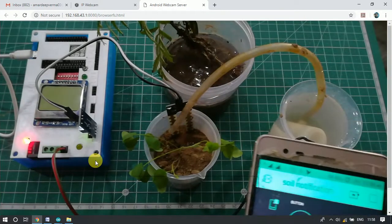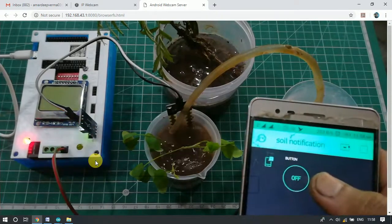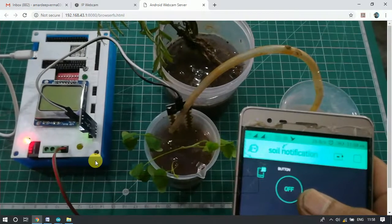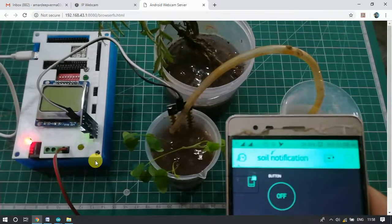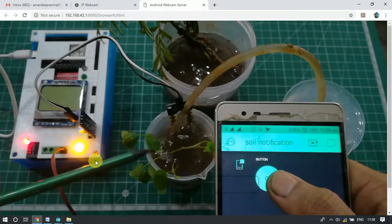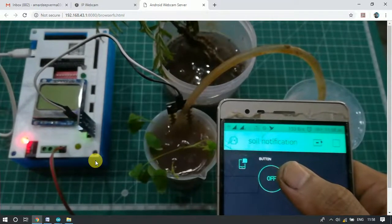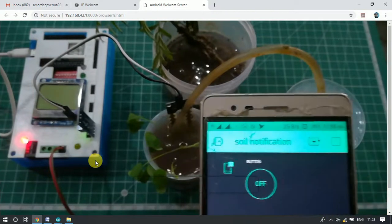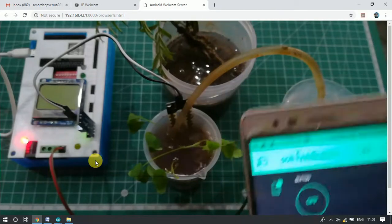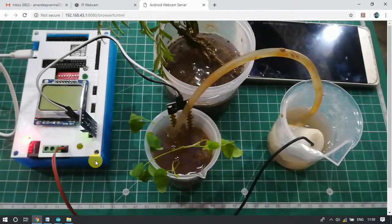We can control the pump from the mobile application. As we can see, the pump has transferred some water from the water tank to the pot. This was the demonstration and practical working. Now we will look at the program and the logic behind it.